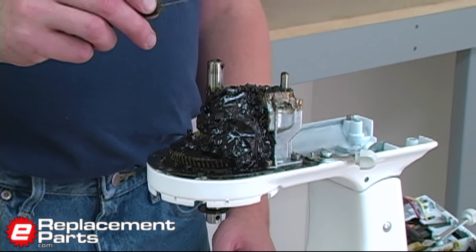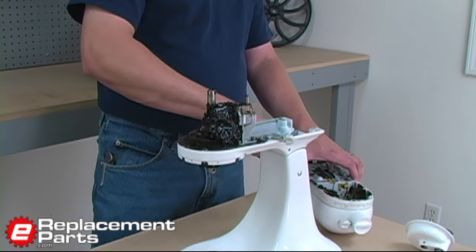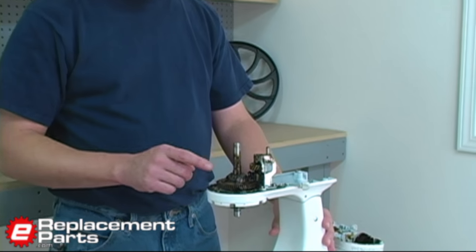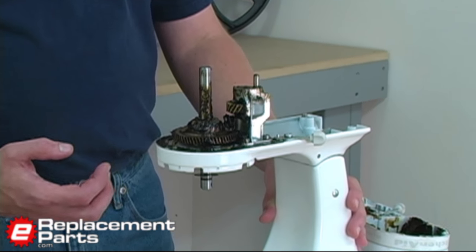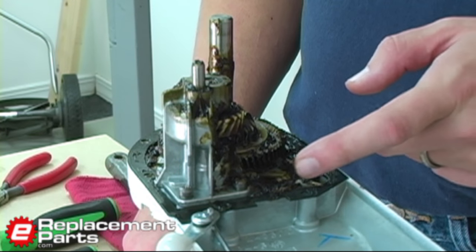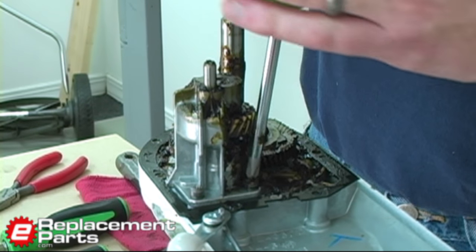I'm using a putty knife to remove the grease from the gears and wipe it back into the upper housing we removed previously. With the grease removed, you can now see the gears. Any one of these gears failing could cause the planetary to quit spinning, but typically this worm gear here is the one that will fail. To access the worm gear, first we need to remove the tower, which is held on with three screws.